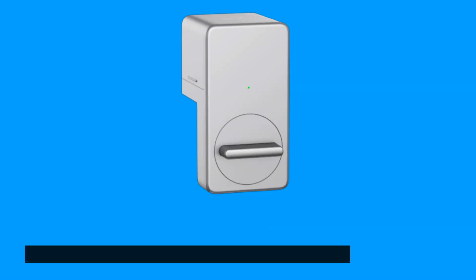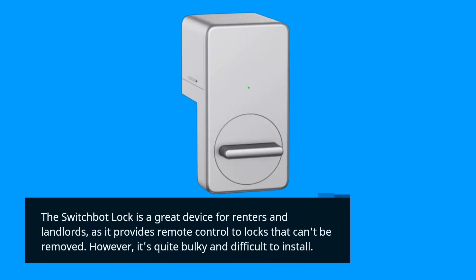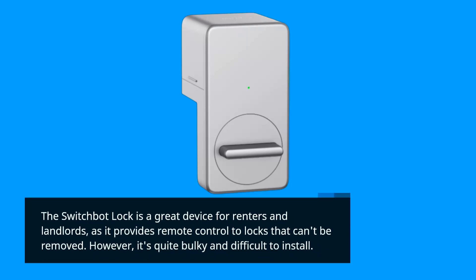SwitchBot Lock Review. The SwitchBot Lock is a great device for renters and landlords, as it provides remote control to locks that can't be removed. However, it's quite bulky and difficult to install.